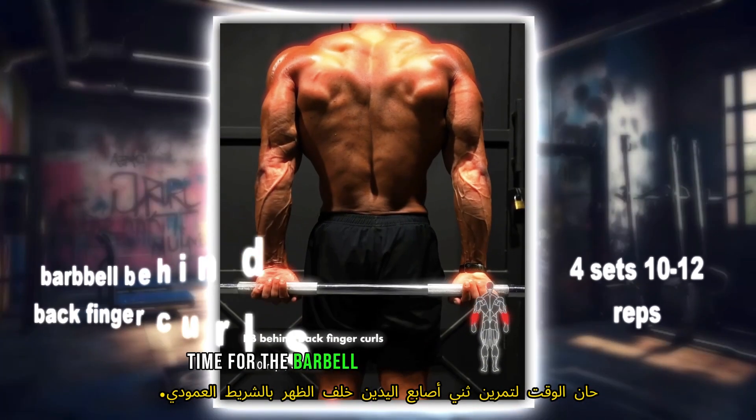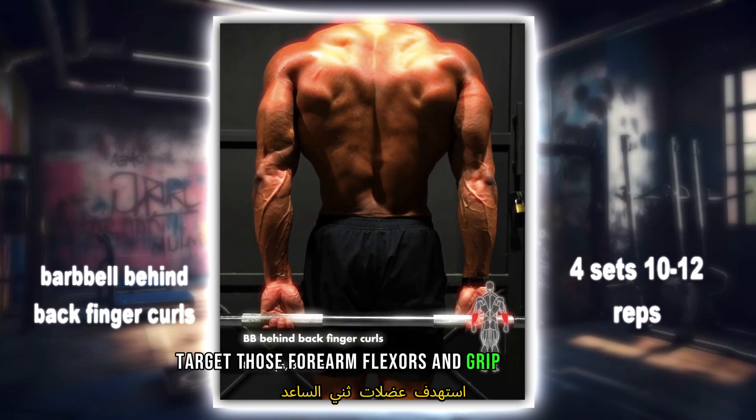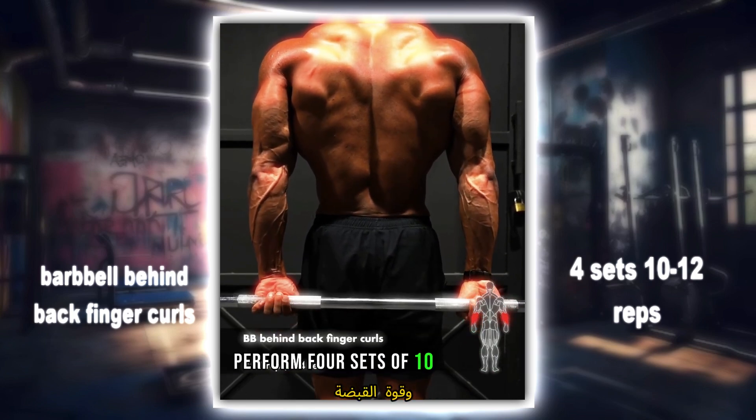Time for the barbell behind back finger curls. Target those forearm flexors and grip strength. Perform four sets of 10 to 12 reps.